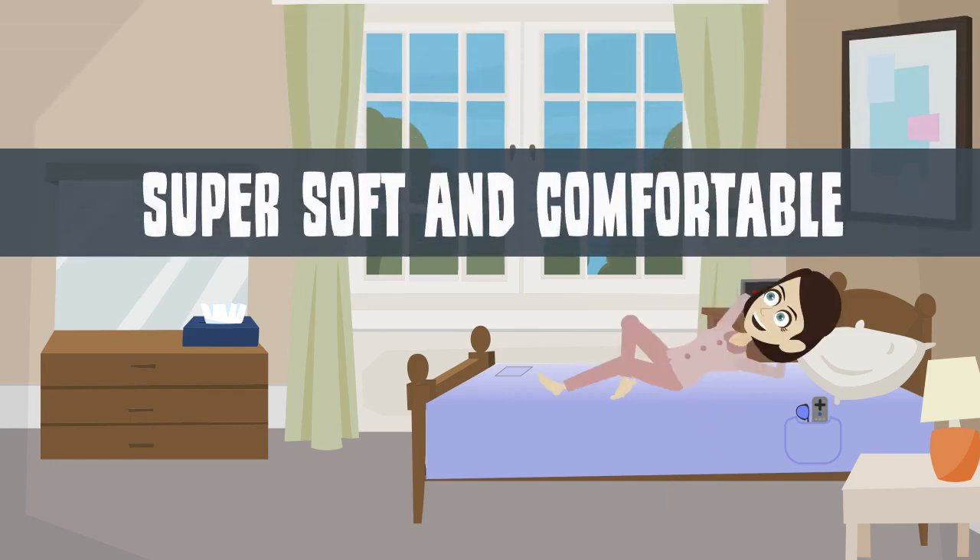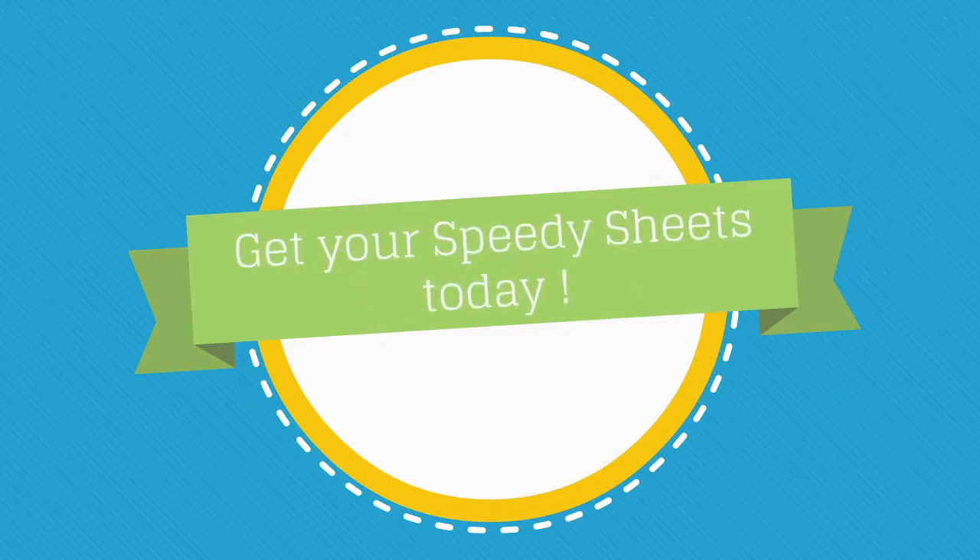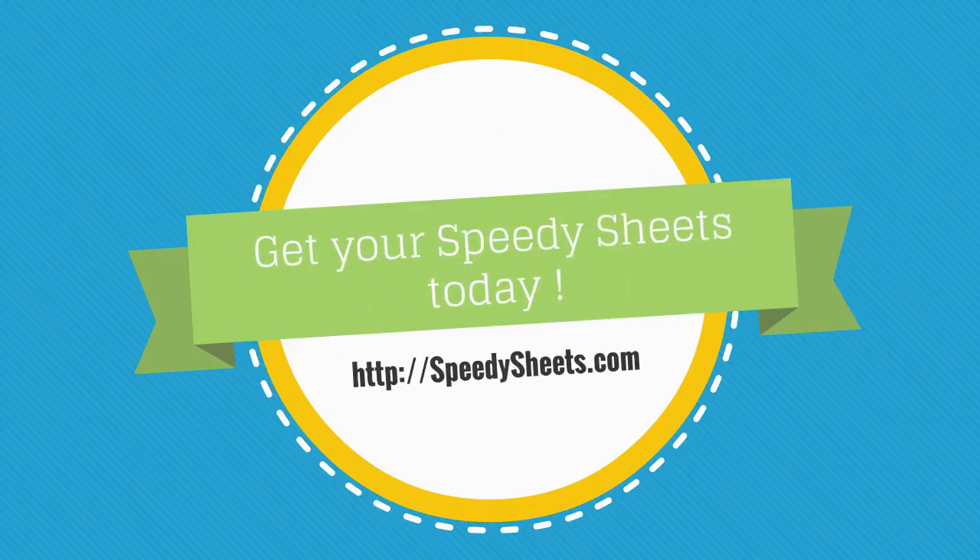Speedy Sheets are super soft and comfortable. The patent-pending design has two side pockets to hold your bedtime necessities and a pocket sewn on the top sheet to store the pillowcases. Get your Speedy Sheets today at speedysheets.com.